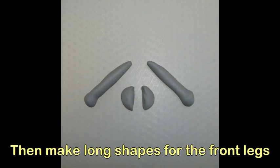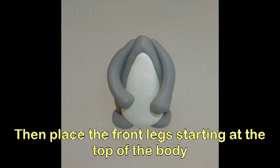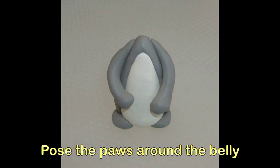Make long club shapes for the front legs. Position the two back feet at the base of the body. Place the front leg starting at the top of the body and posing the paws around the belly.